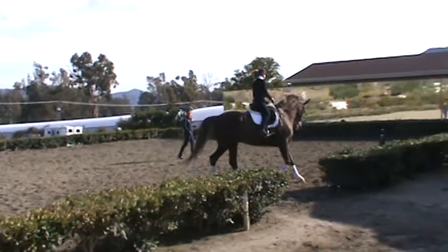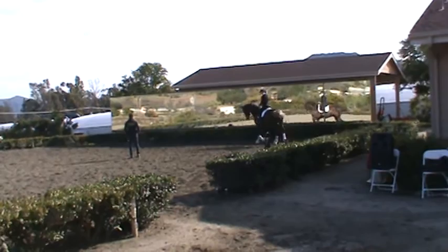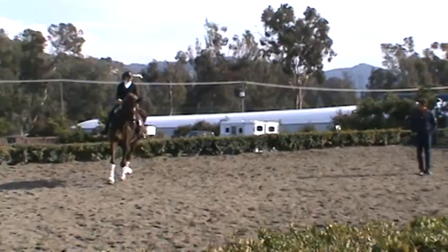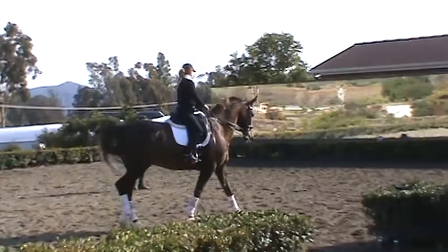Make transition to walk, walk. And now trot again, trot. Relax. And again, transition to walk. Good. Shove hands, shove hands. Good. And again, trot. Good.